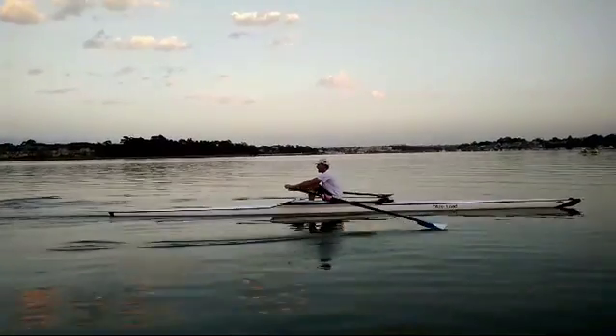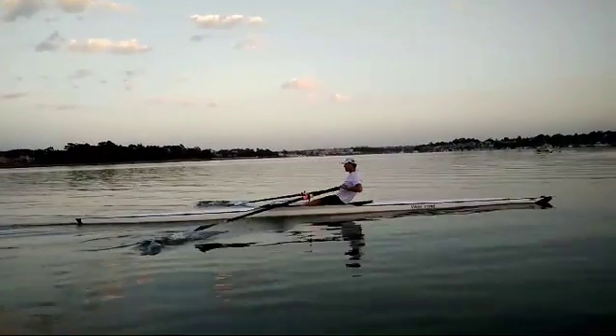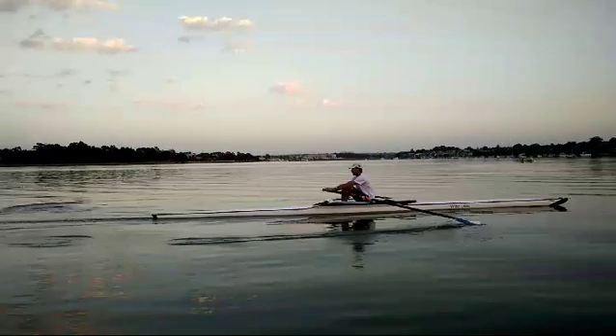Same thing there. We've just got to really get into that habit of the left hand always being closer to the stern of the boat.